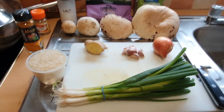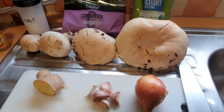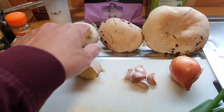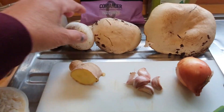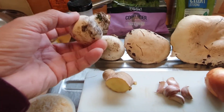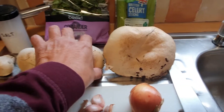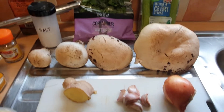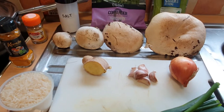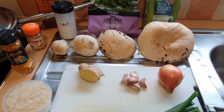Hello everyone! So these are the mushrooms I collected earlier — this big mushroom, a medium one, smaller ones, and even smaller ones like button mushrooms. But these are all horse mushrooms. I'm going to cook them in a chicken and mushroom soup with rice — Filipino style.